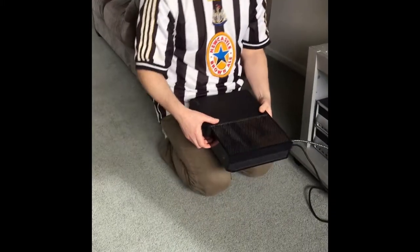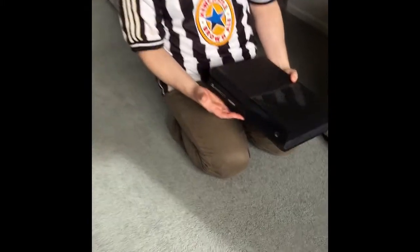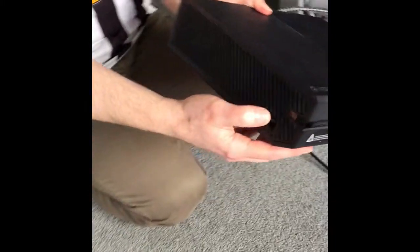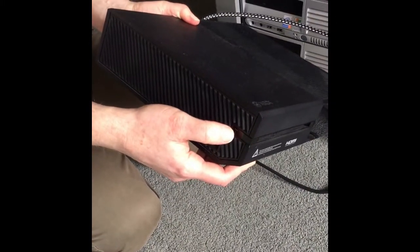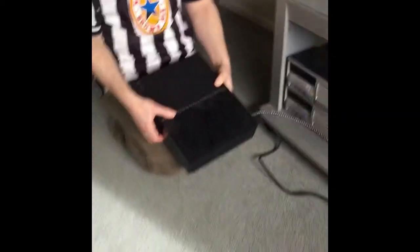Now there are three buttons on this machine: there's your on button at the front which is the X button, there's the eject button for the disc player, and then there's one round the side called the pairing button. That button is what you use when you want it to do an offline systems update.